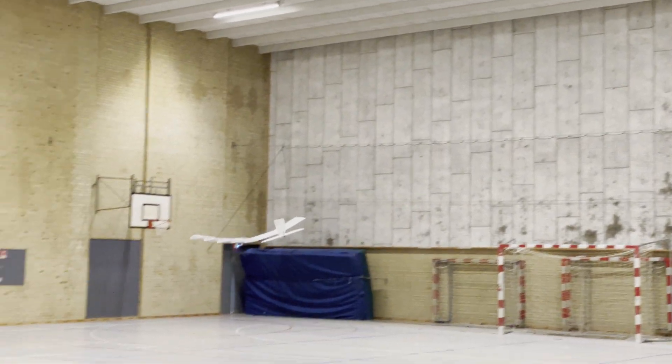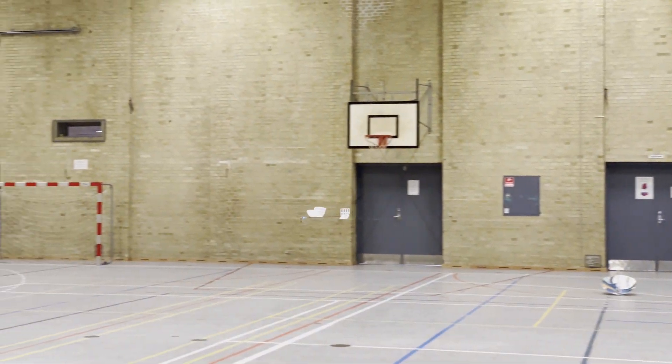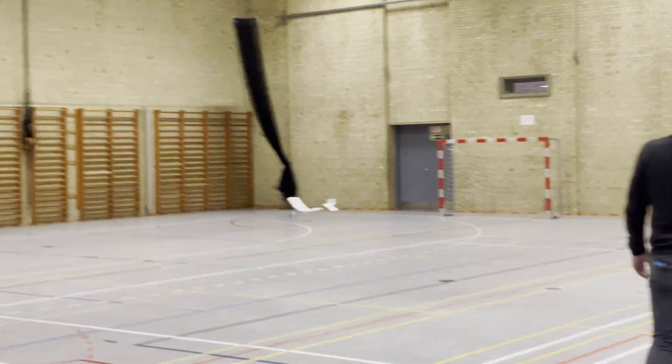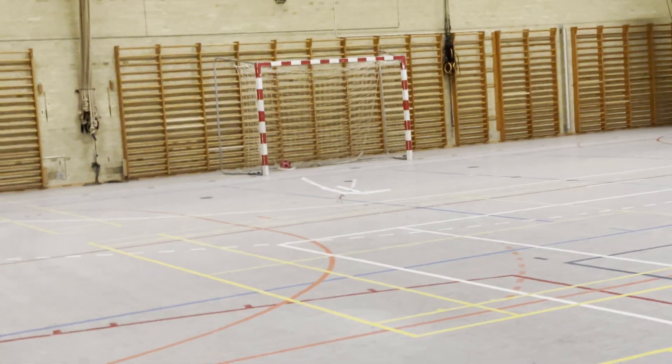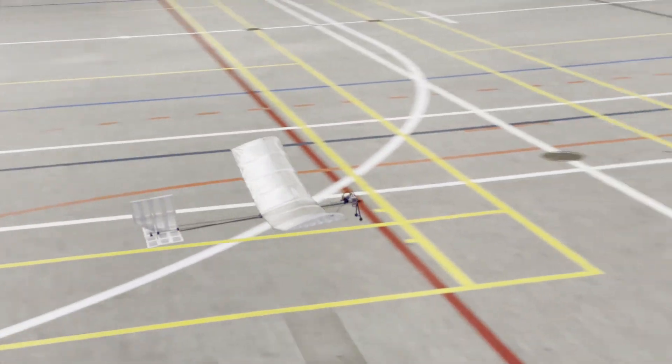It just soars so smoothly. 37 grams — that's the total weight. So low and slow is not a challenge at all. You see a nice pass here. You can see how slow it can fly.